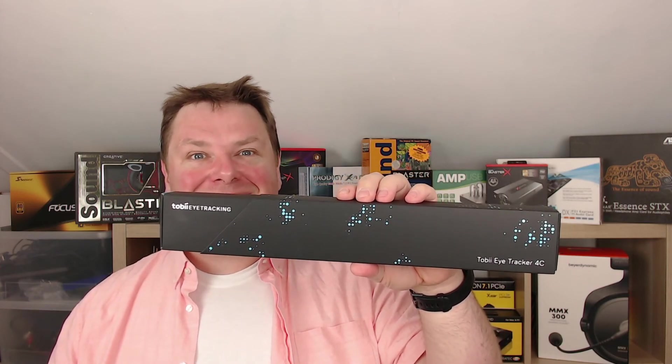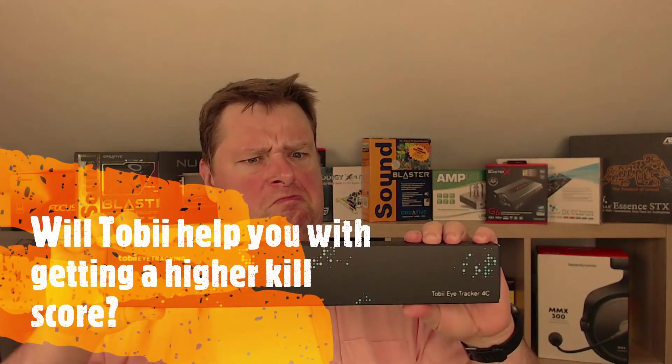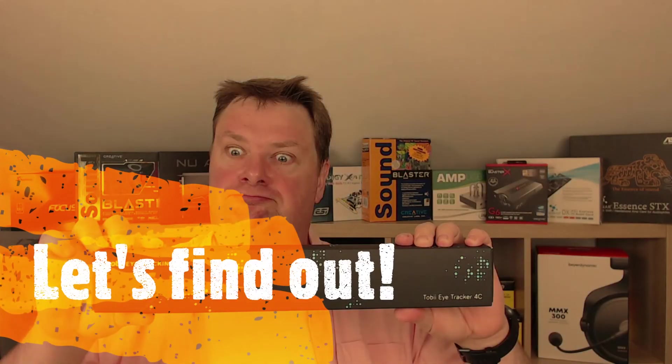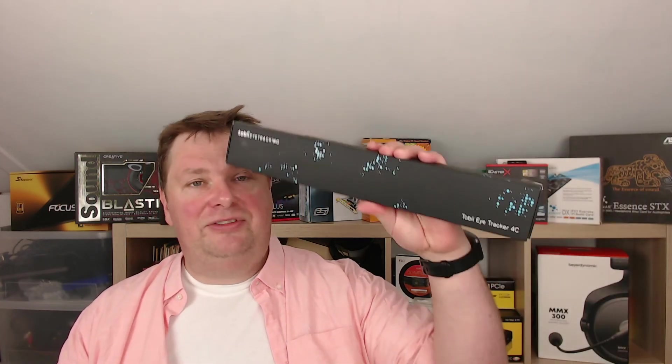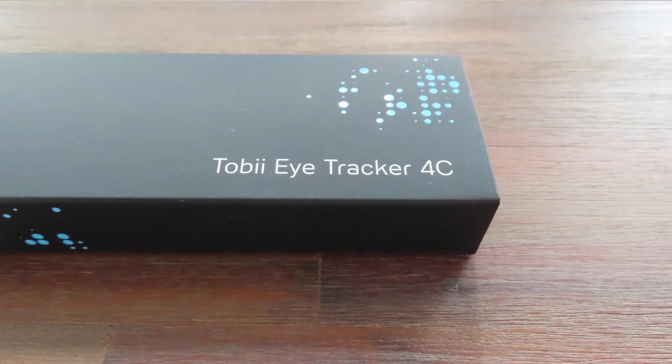Welcome to a new video here on Anton's Hardware Channel. Today we're not going to do anything with our ears — we're going to do something with our eyes for a change. Over here I have the Tobii Eye Tracker 4C, a piece of kit that tracks your eyes, where you look at the screen, and does something with it. So without further ado, let's take a closer look at this device.